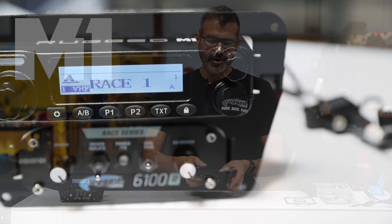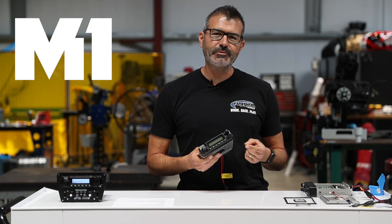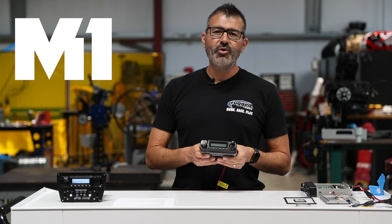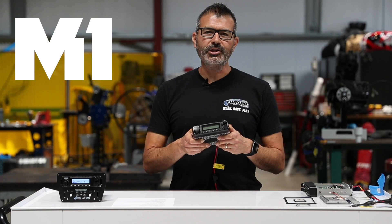What is the M1? The M1 is the culmination of 30 years of design and manufacturing experience, off-road racing, working with top teams and drivers to develop the ultimate race radio.